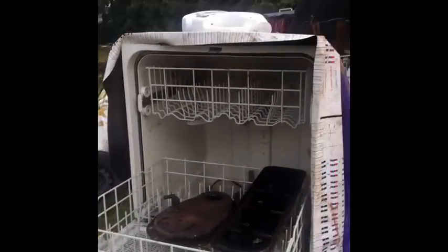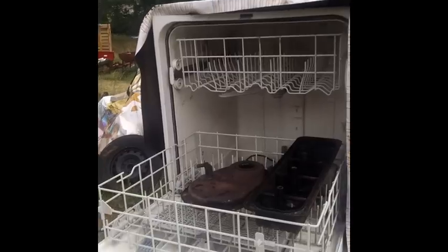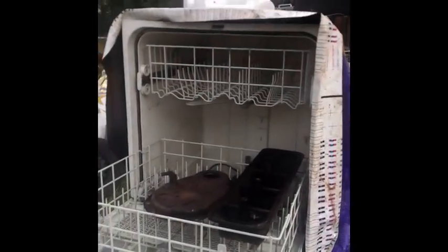I can always wash tools and other stuff in it when I need to. So it's uncle Willie - if you want to not have to scrub everything, throw a dishwasher in your backyard. It'll save you some time. I'm out of here.